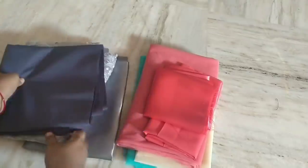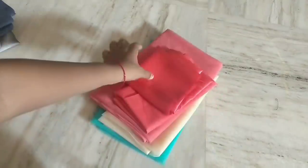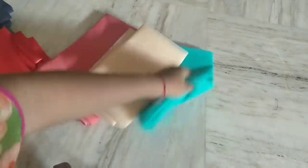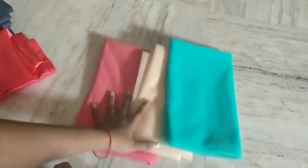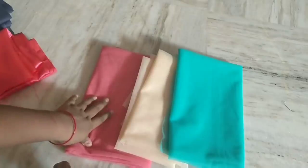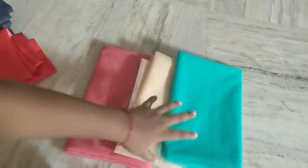I will show you the items that you need. I will show you the bottom part. I will show you 3 net colors. I will show you 2 and a half pink, and the green color — 1 and a half.